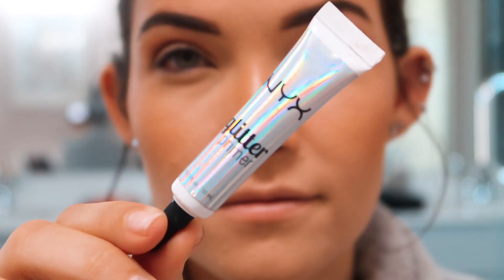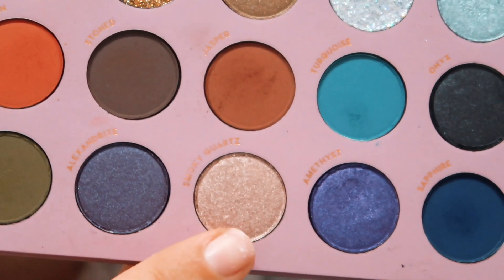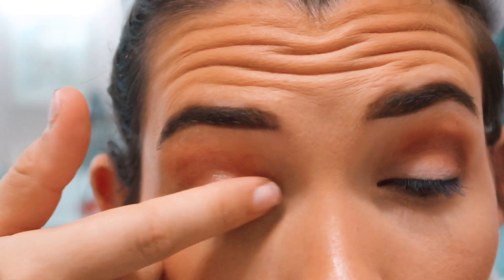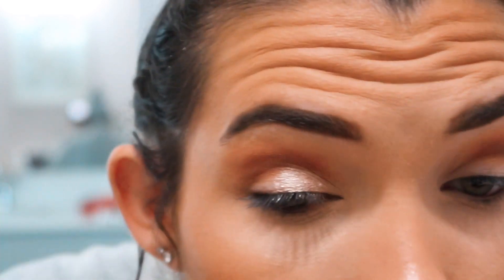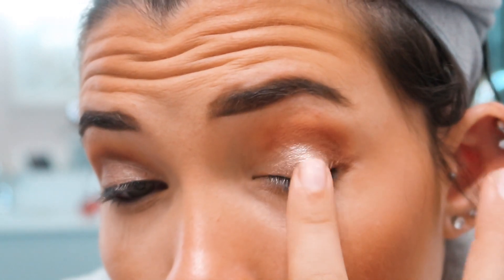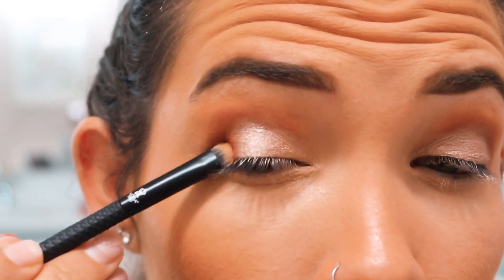I tightlined at this point — I know a lot of people don't like to see that so I didn't include many clips of it — but I like to tightline before doing too much eyeshadow so I'm not messing up any product. Then I applied glitter glue, which I do every single time I use a shimmer shade, even if it's not a true glitter, just to really help it stick and pop. I used a really nice light shade as a perfect lid shade for a pop of brightness.